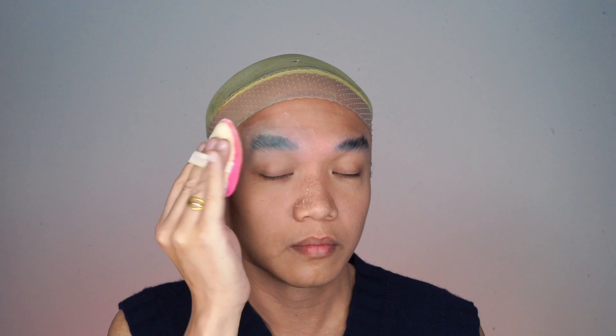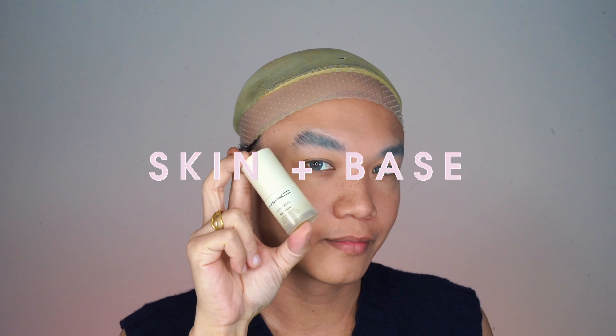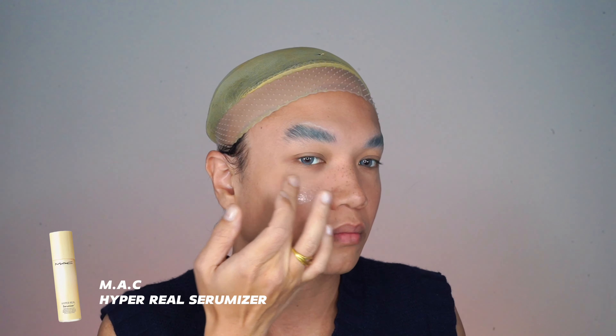First things first, I'm cleaning my brows with 90% alcohol to get rid of any oils. Then I go in with some Elmer's glue, spreading it with a spoolie and flattening it with the back. Then I set everything with a one-size translucent loose powder.